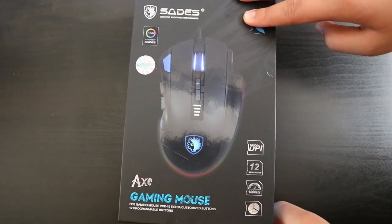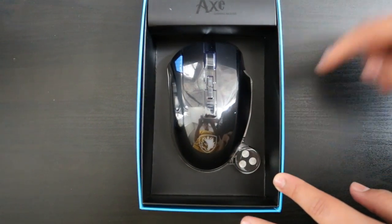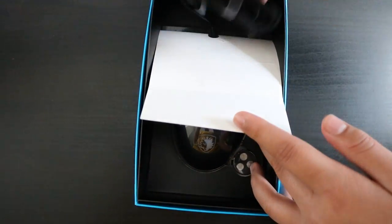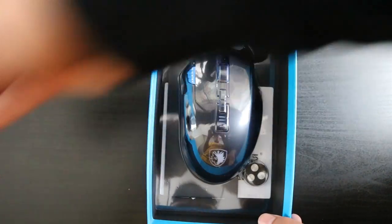The links will be in the description for this mouse. Let's get into unboxing this. You can see the mouse here, and over here there's a weight. Let's just open this — that's where the wire is — and let's take this off and just put it to the side.